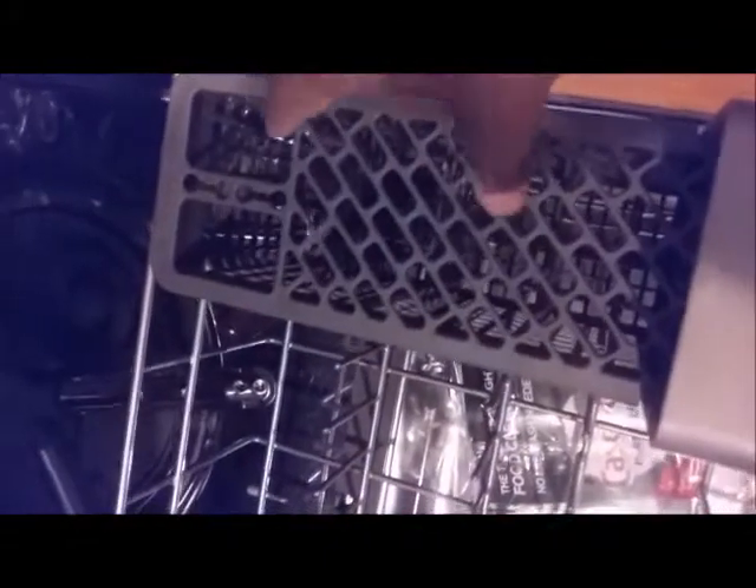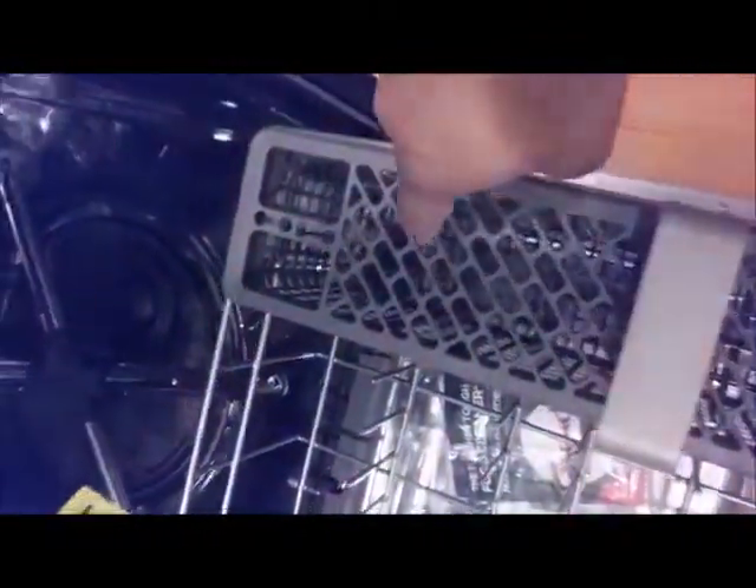It also has a utensil drawer with a utensil compartment where you can put each utensil in one at a time, or you can lift it up and remove it entirely. It came with a utensil cover, but this can come off — if you don't like it, you can remove the cover.